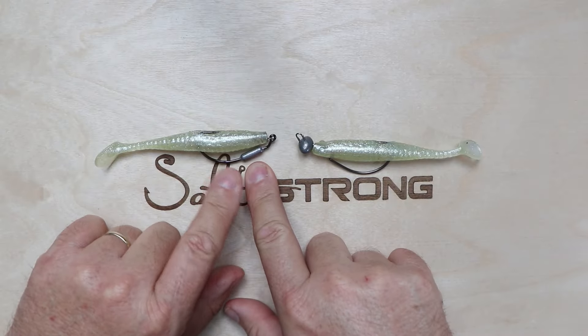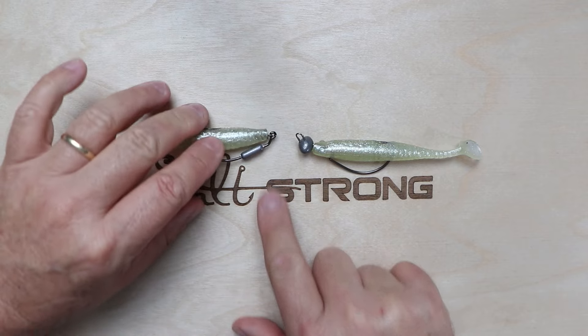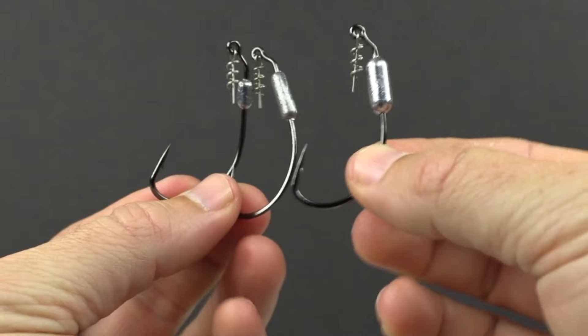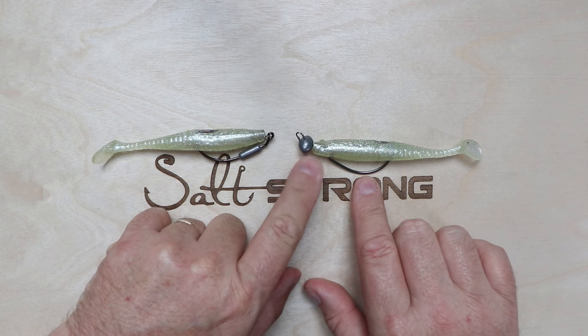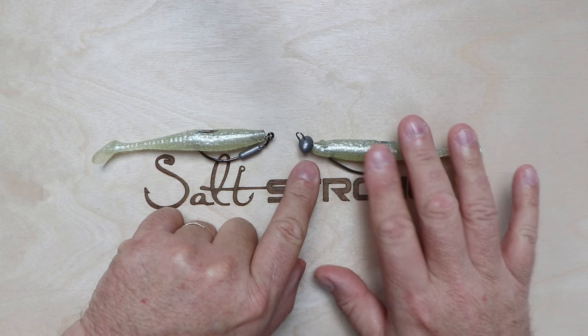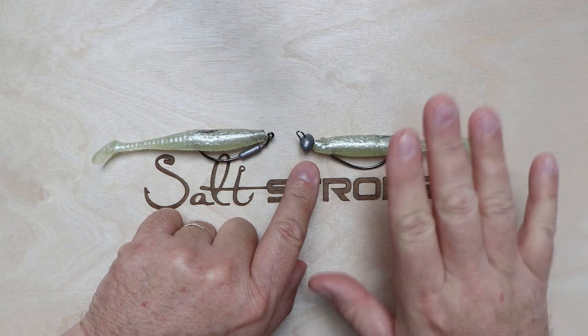Another deciding factor is the weights these are available in. The Haas Helix rigging hooks are available in 1/16 oz, 1/8 oz, and 3/16 oz — so they're relatively light. The weight-forward jig heads, like the Haas Weedless Football jig head, are available from 3/16 oz all the way up to 2 oz. So no matter what depth of water you're fishing, they've got you covered.